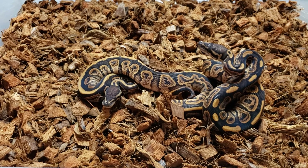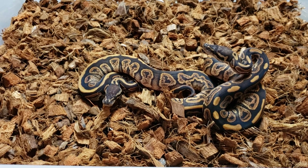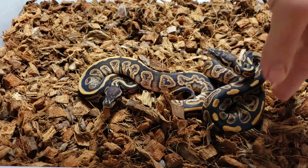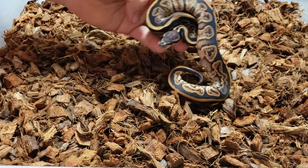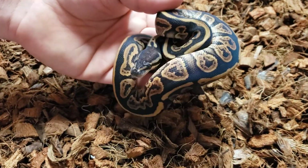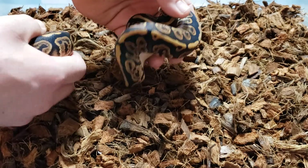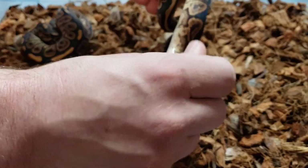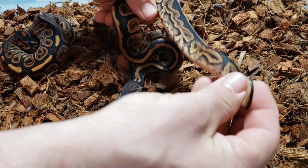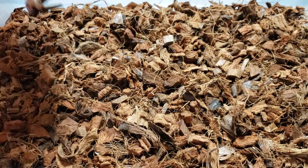Black Pastels are some spicy little snakes — if I put my hand in there, that dude will tag me. But I've been handling them, so maybe they'll calm down a little bit. They love to eat and they have a great feeding response. I really like this one — this is a girl. If I was going to hold one back, I would hold this one back because I love the stripe. But right now I'm planning on repeating that pairing and going for my super with a high white ringer. It's got some really cool orange ringer stuff going on.